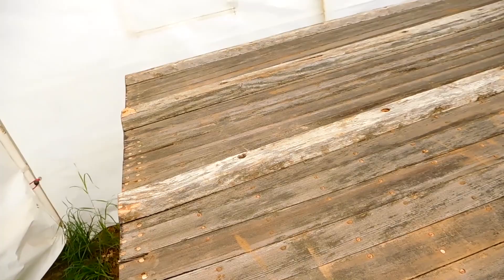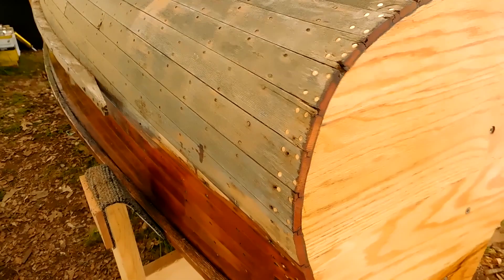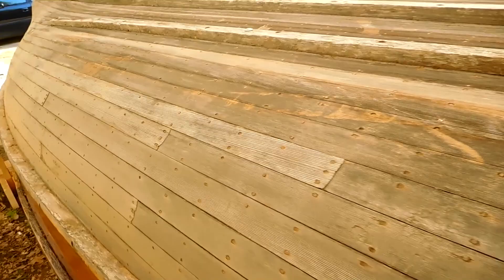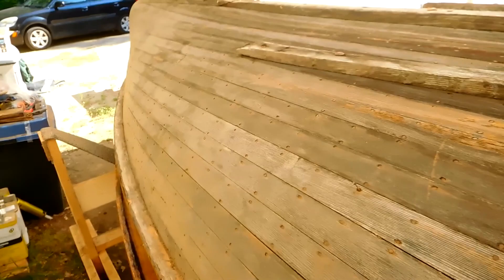Nothing real bad. There are a couple chips out of the stern on the bottom that have to be repaired. In the next video, we'll prep everything and get ready to do the bottom. The trim still has two pieces missing that I've got to replace. In the next video, we'll prep the bottom and get ready to finish it. Thanks for watching — I hope you'll subscribe. Put your notifications on for the next video. Thank you.